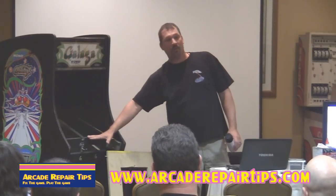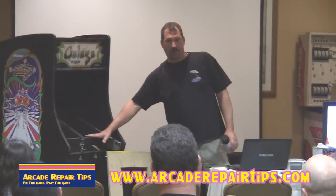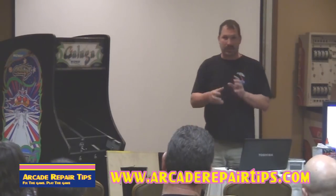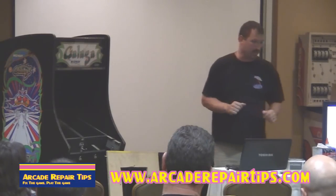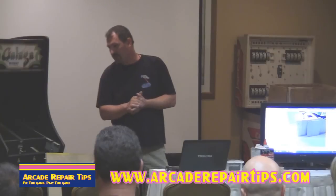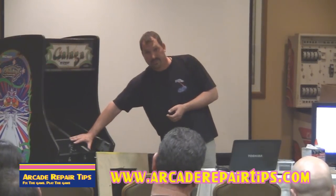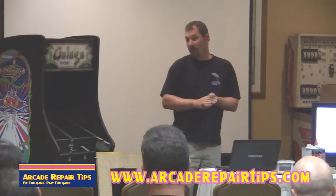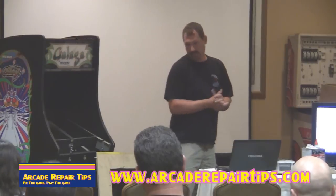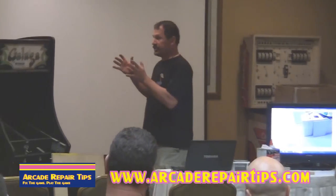Also your control panel — rip the CPO overlay off, use some Goof Off and a scraper, and a wire brush sander to get it nice and clean. Sometimes control panels have dings — use a little Bondo on there. The control panels are pretty durable, solid pieces of metal, but they're also kind of expensive to replace. The Pac-Man ones actually have a wooden base underneath, so they're kind of hard to repair. Once you get your machine sanded, it's exposed after being covered for 30 years.